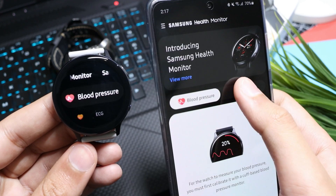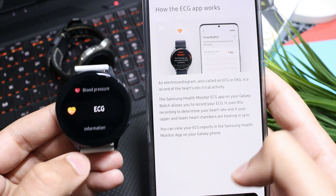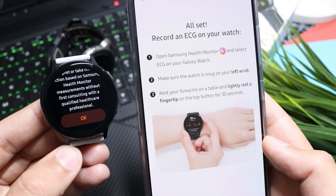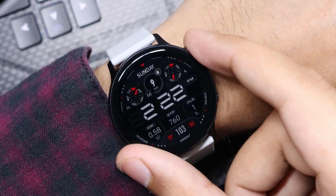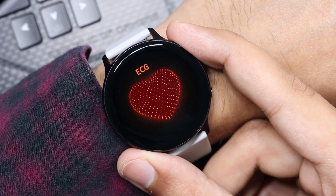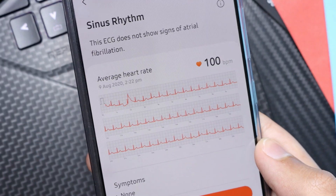Here you can see ECG is now enabled for your Galaxy Watch Active 2. Just follow the steps and record your ECG. Make sure the watch is snug fit — not too tight and not too loose — and sit quietly without any movement. This way you can record your ECG.